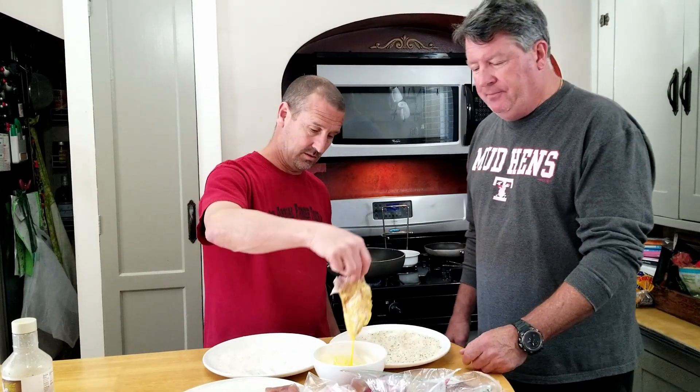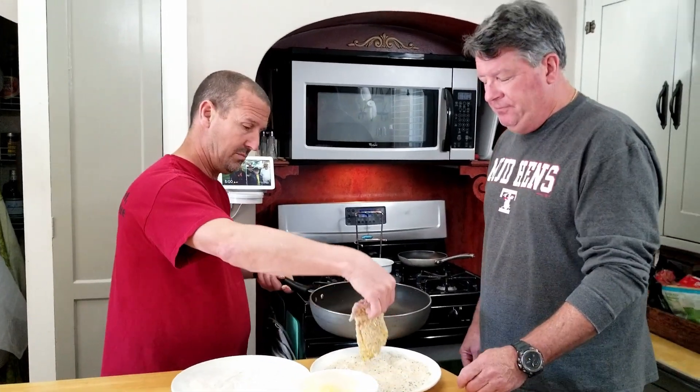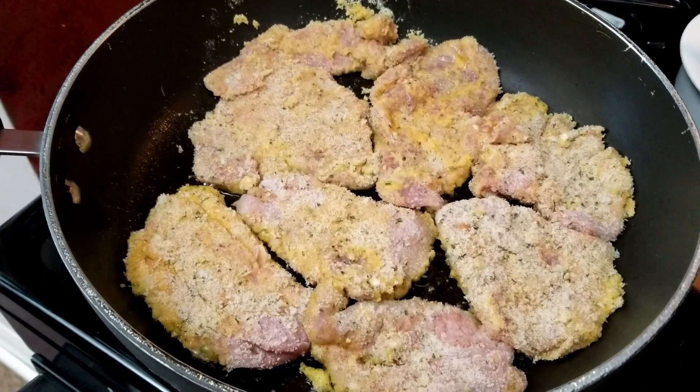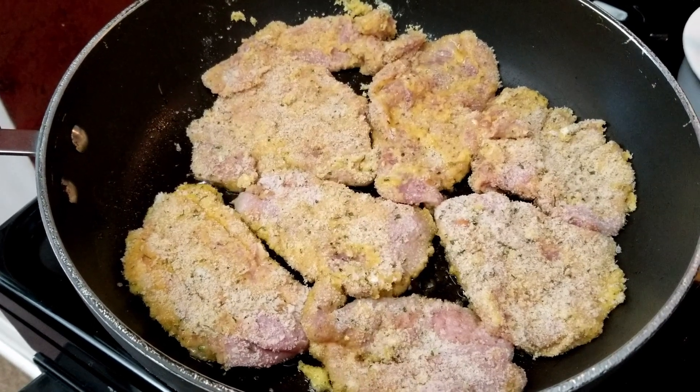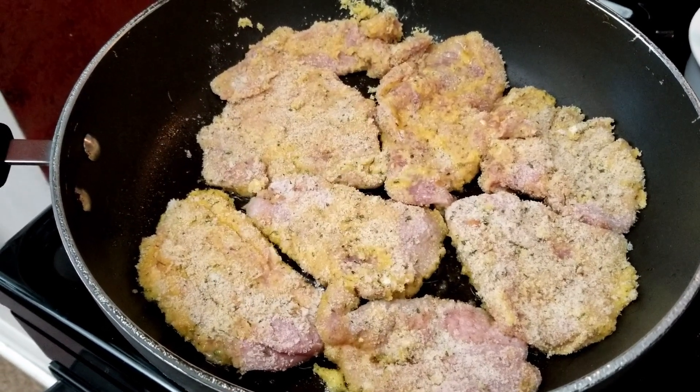Poor thing. We're gonna flour, egg wash, breadcrumb into the pan — that's how we're gonna do it. We season the flour and we season the breadcrumbs: salt, pepper, garlic powder, onion powder, all you want to put in there. Into the pan you go. About five minutes per side on a hot flame and it'll be done, and then we can build our sandwich.